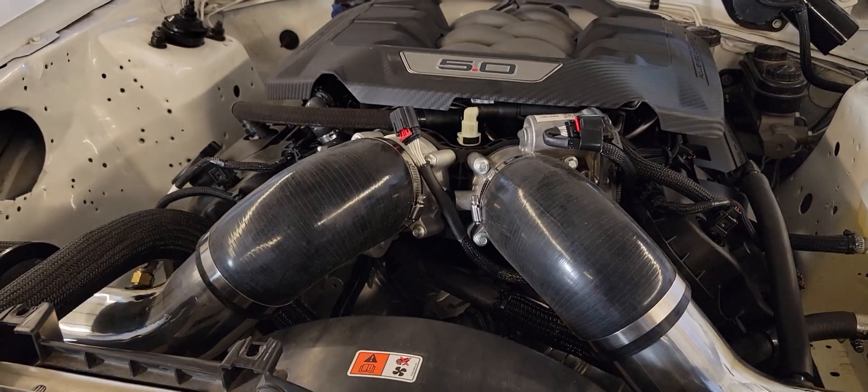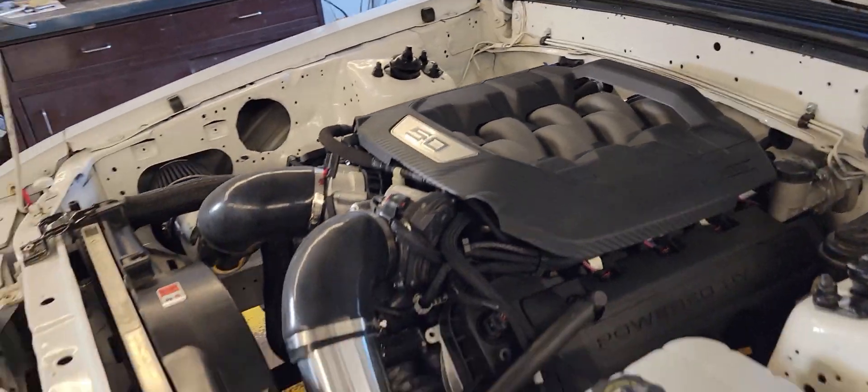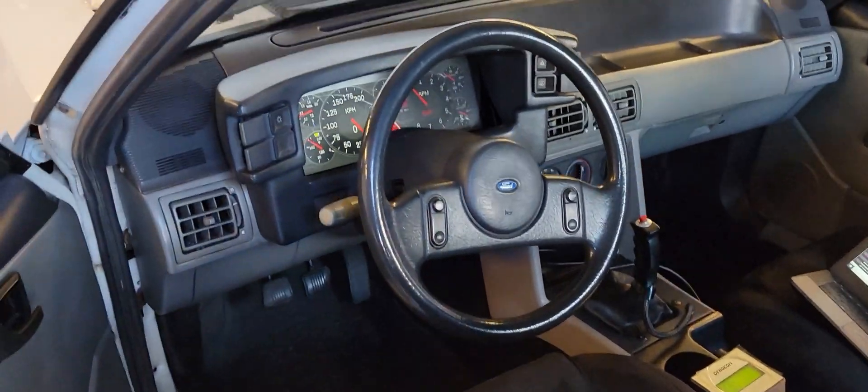Now we're going to do the single throttle body pull and see how much of this power is actually about dual throttle bodies. The intake has got a better design than the Gen 1, which we know it does. Let's go.